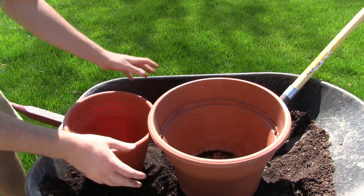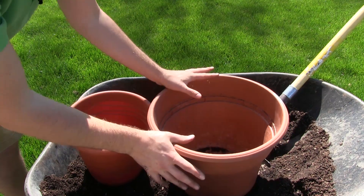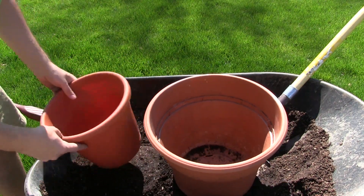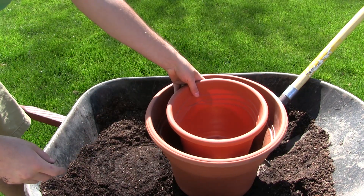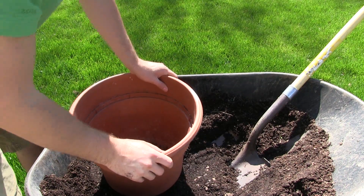The larger container is deeper and you get a lot more soil, so you can plant one extra plant that you would not normally get in the smaller container, even though the pot is only proportionally about 50 percent larger. Now let's talk about the soil type we're using.